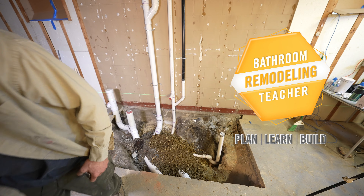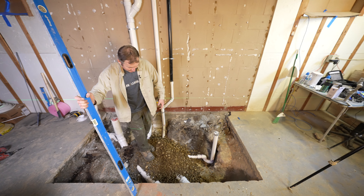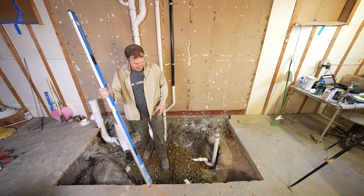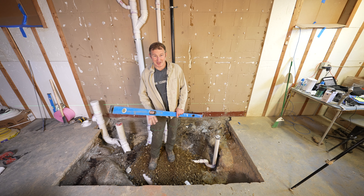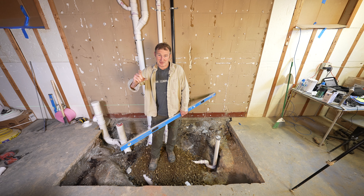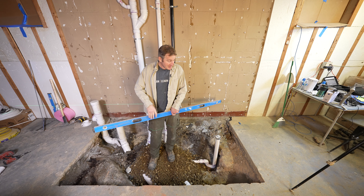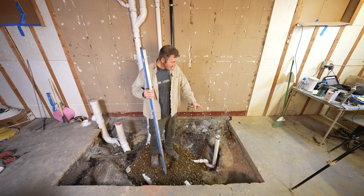Filling this gravel — we're using pea gravel, which fills it in nice and compact. I basically want to fill this entire thing with gravel and get it to a point where I can put my two-inch foam, four inches of concrete, and about an inch and a quarter of floor leveler.